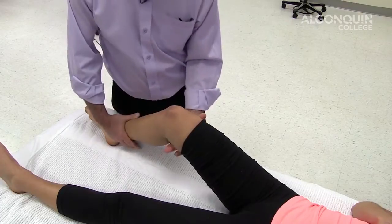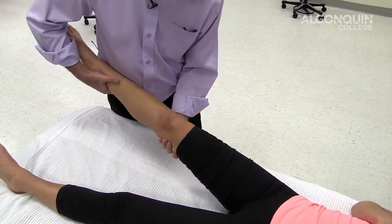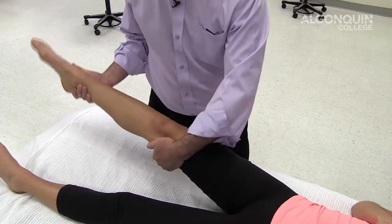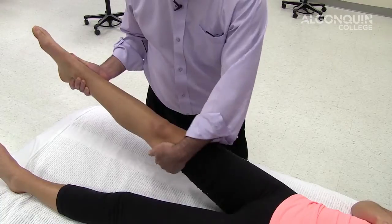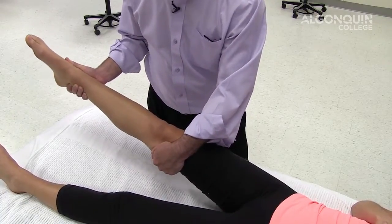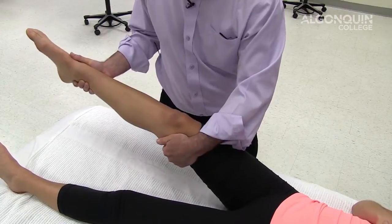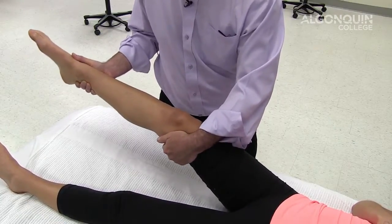The varus is done the same way, except I'm applying force medially with my right hand. I'm going to reposition my hands and do it in full knee extension, stabilizing with my left hand to gap the lateral collateral ligament. Then I can flex the knee a little bit and do varus gapping of the lateral collateral ligament, looking for hypermobility and instability of those ligaments.